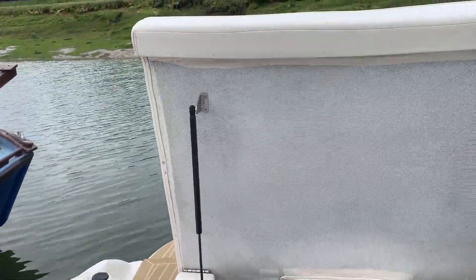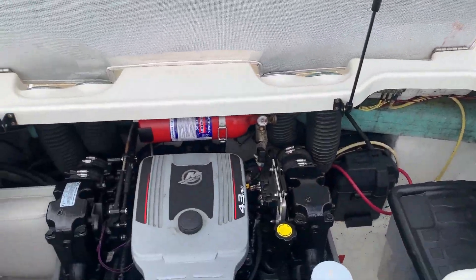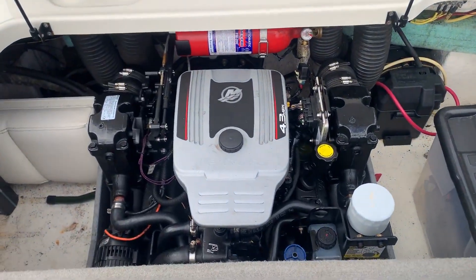I've just lifted up the engine hatch so you can have a look in there. Nice tidy engine bay. Visit our webpage — you can see more photographs there as well.